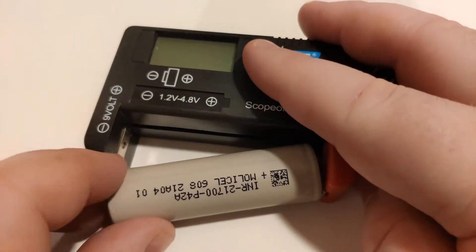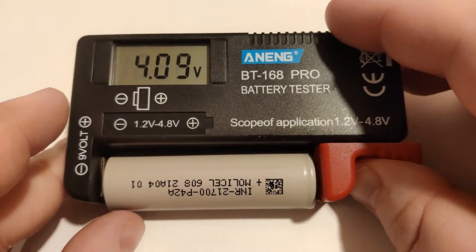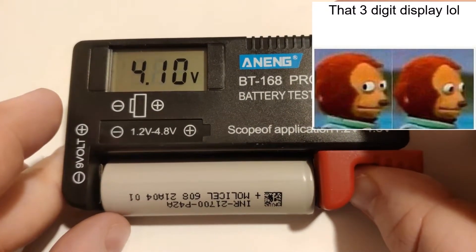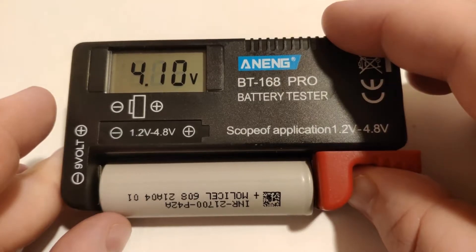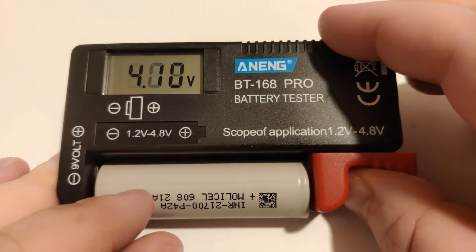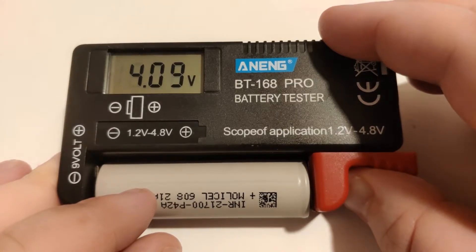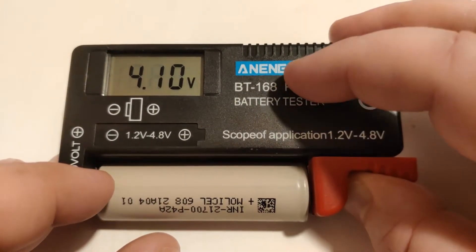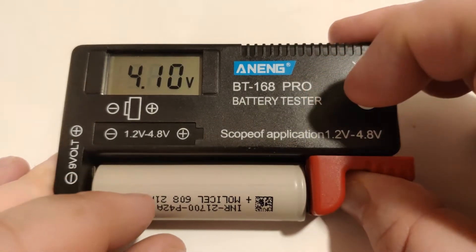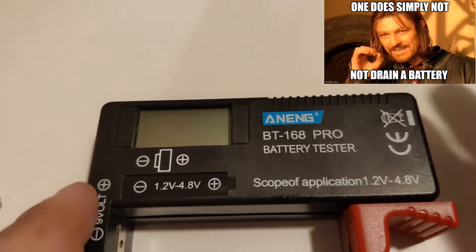Right here I've got a brand new Moly cell — one of those 45 amp ones — and it's reading that at 4.10 volts. I have charged this but I have used it in a light. So these 21700 cells are pretty long, and it fits in pretty easy. One thing about this battery tester is it doesn't have an internal battery, so you've got to use the battery power from that cell. Not really such a big deal, but yeah.